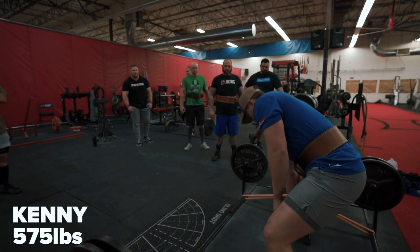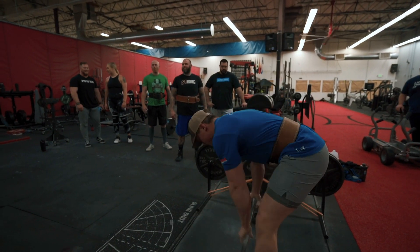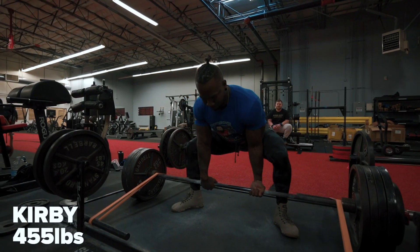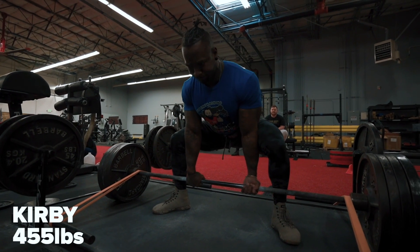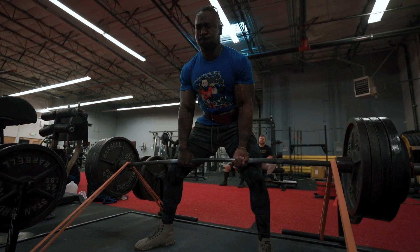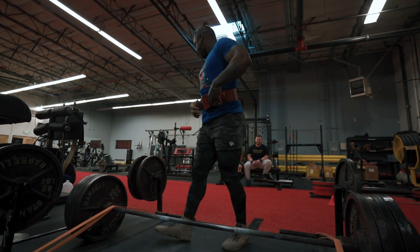If you want to check out some products, go to markbellslingshot.com. You're seeing a lot of people wearing our strong belt — that lever belt just came out and it's a great addition. We sold a ton on the first day so really proud of it. We also have knee sleeves, elbow sleeves, and wrist wraps — we've got you covered pretty much head to toe.